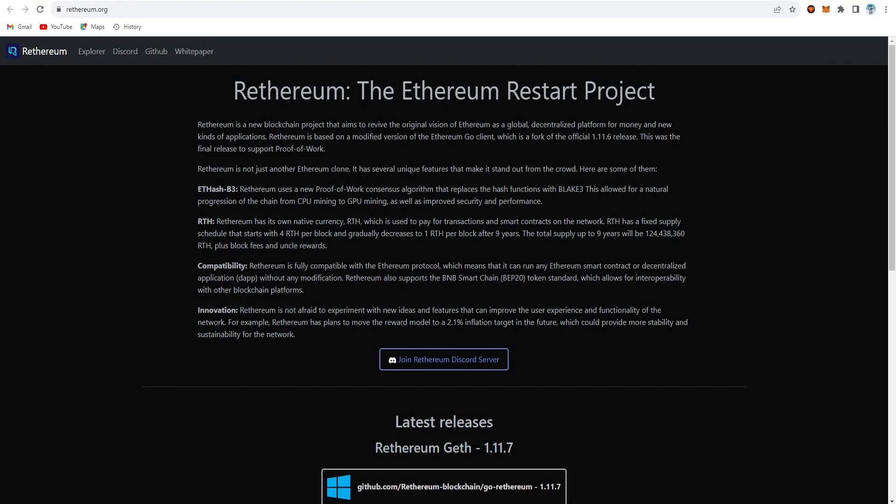Retherium is not just another Ethereum clone — it has several unique features that set it apart. It uses the B3 algorithm: a proof-of-work consensus algorithm that replaced the hash function with a black tree algorithm, allowing natural progression of the chain for CPU and GPU mining as well as improved security performance.